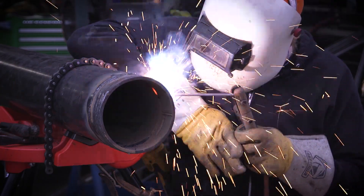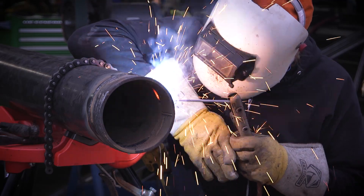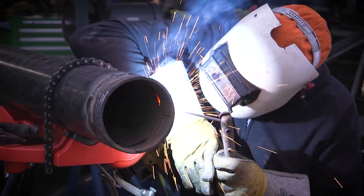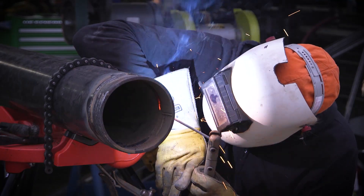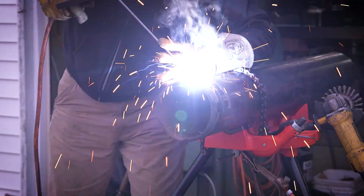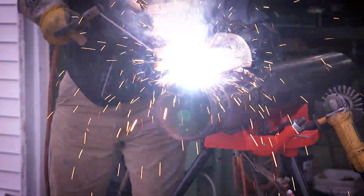On this piece I had switched to a 5/32 and was trying to run a 5/32 on my root just to see how that does. I ended up liking that for the larger gap better than the eighth inch. This is a hot pass — I'm pretty sure I was running a 5/32 5P+ here. These rods have been in the bottom of my toolbox for a couple of years, so they're a little rough, but this was running pretty good. By the end of this I kind of got the welder set where I liked it.